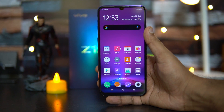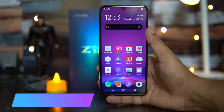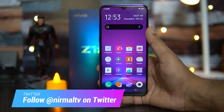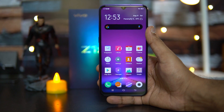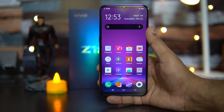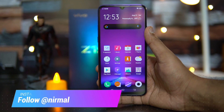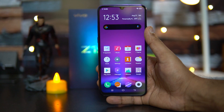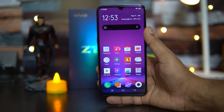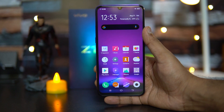Hello friends, welcome to Techniq. This is Nirmal here, and in this video we'll do an FAQ on the Vivo Z1X. The Vivo Z1X is the latest smartphone announced by Vivo in India. It is a different variant compared to the Vivo Z1 Pro — there are similarities but differences in the camera, display, and a lot of other things. We'll answer all your questions, so let's get started.